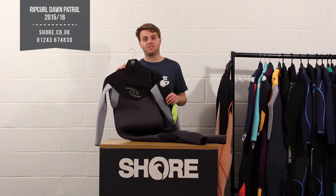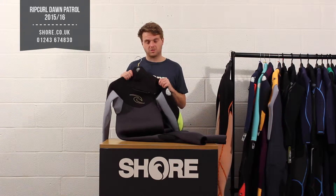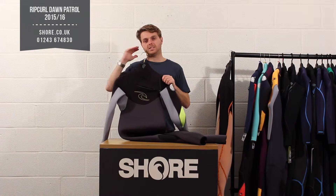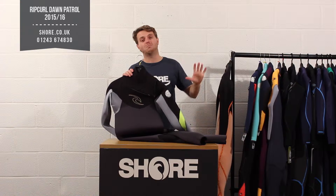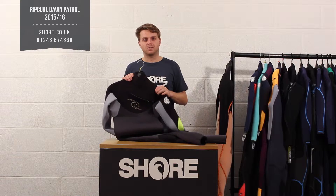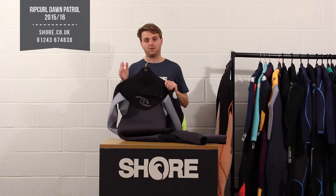I'll talk through a few of the features that run through the suits, why they're good value, and how they compare. The Dawn Patrol is Rip Curl's mid-priced suit, sitting in the middle of their range between the Omega, which is their entry-level suit, and the Flash Bomb, which is their top performance suit. It really does offer great value for money and it's one of those suits we sell a lot of.